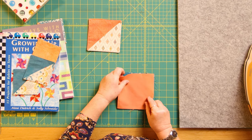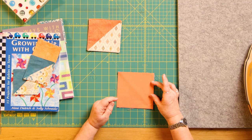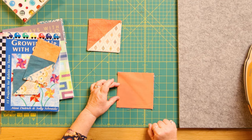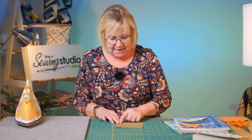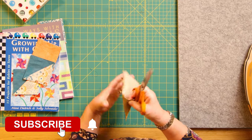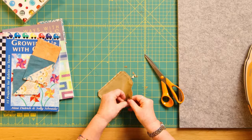So that goes in there, that goes on top, and then you're going to machine all the way around using a quarter-inch seam and leave a gap for opening - but don't leave your gap on the side where you've got the triangle. Leave your gap for opening on the opposite side, so the gap for turning is on the side away from the triangle. You're going to snip off your corners being careful not to cut through your stitch line, and then turn this through.